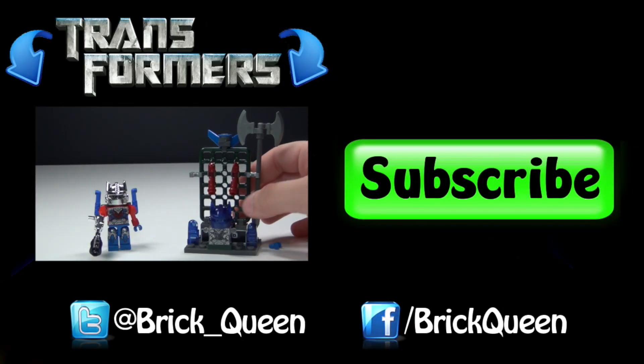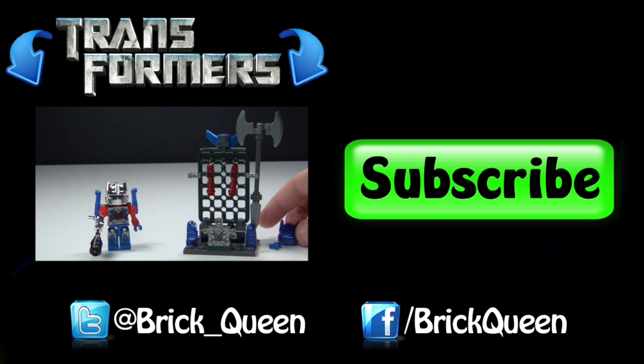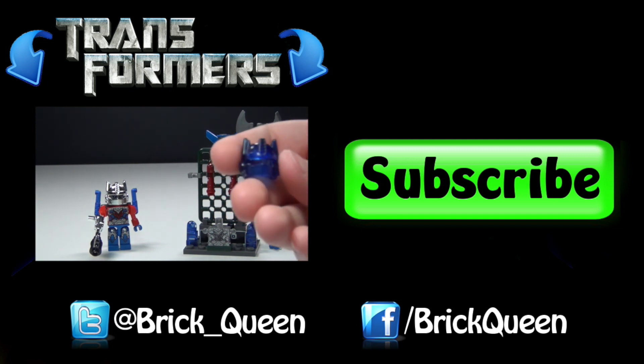Thanks for watching, guys. Click here to check out more of my toy reviews. And don't forget to comment, like, favorite, and subscribe.